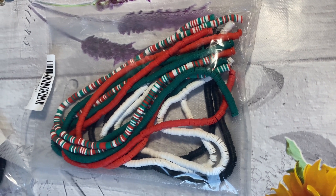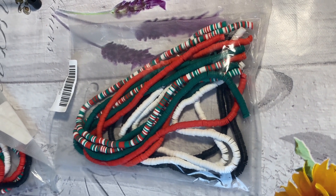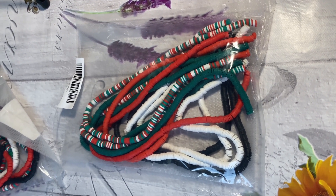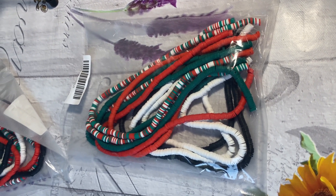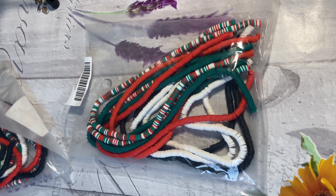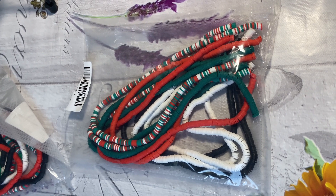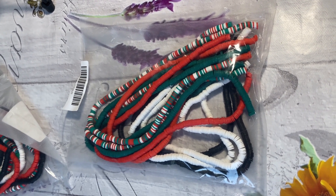I will actually be making some Christmas mixes up as well for you, if you wanted to buy them on the website, which is www.lowcostcraftsupplies.co.uk — I'll leave a link in the description below. Thank you for watching. Take care. Bye.